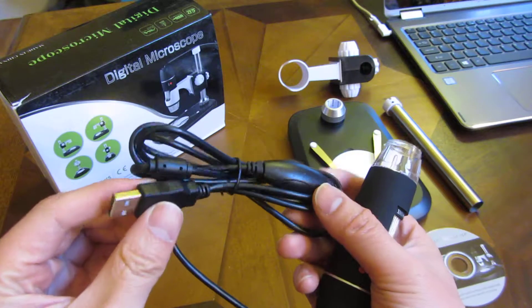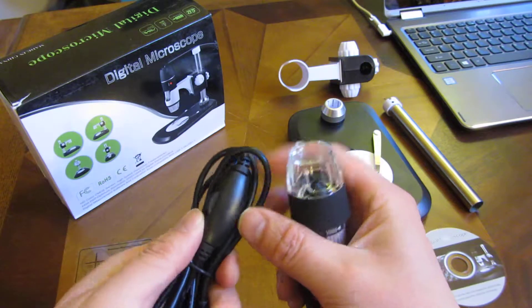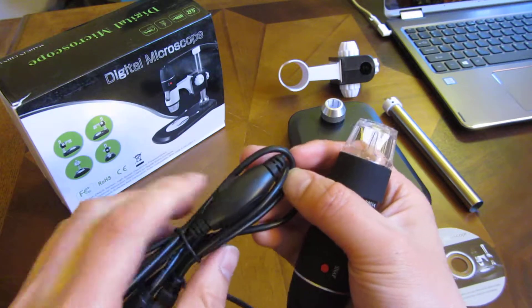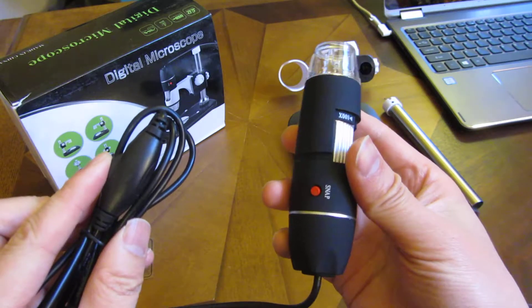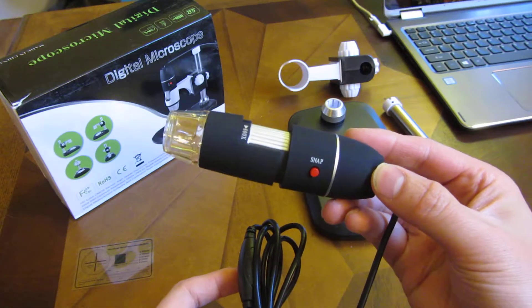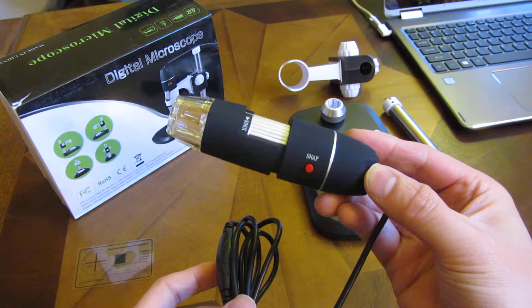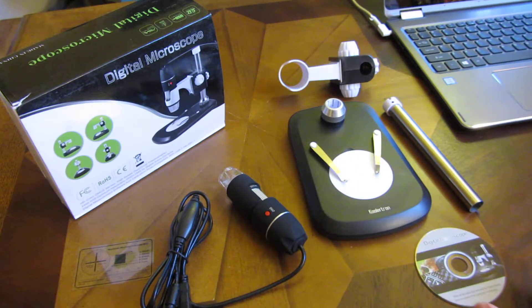It comes with a USB camera with LED light brightness adjustments. I can scroll here and adjust the brightness of the camera itself. The camera also comes with a button to take a snapshot picture, and I will show you that later after I've assembled this.